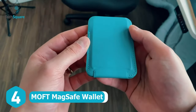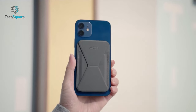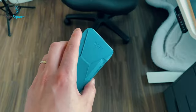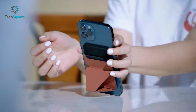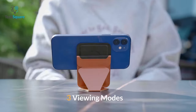Magnetic card holders are cool, but what if they could do more? Introducing the Moft MagSafe Wallet, a multifunctional card holder for your iPhone. This MagSafe Wallet is exceptionally slim with a thickness of just 5 millimeters. Despite that, it can hold up to 3 cards. The Moft MagSafe Wallet also acts as a stand, so just prop it up and enjoy your favorite content.